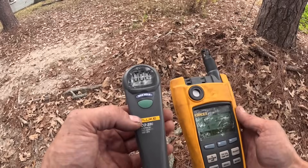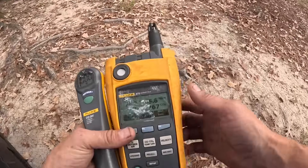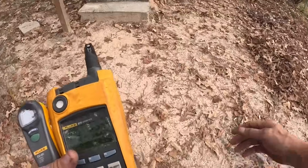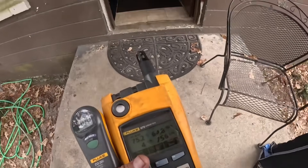We are reading zero — let's go inside and check in here real quick.